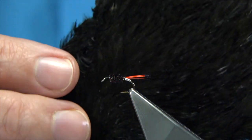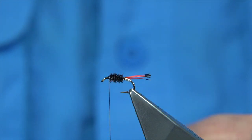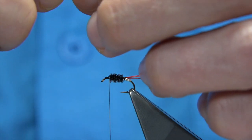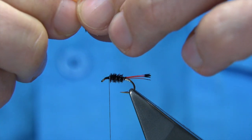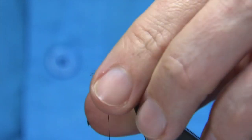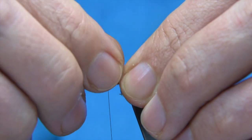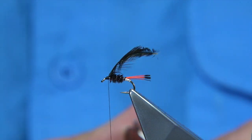For the black hackle I'm using dyed black — this is just an Indian hen neck, just wee cheap necks. They do a great job for these type of flies; you don't need the best feathers in the world. I'm going to tie it in by the tip. A couple of turns to tie it in, with the good side of the feather facing yourself, a couple of turns back up. Try and slide your fingers back — there's the tip of the hackle and we can take them away. I'm going to use the hackle pliers here so you can see what I'm doing.